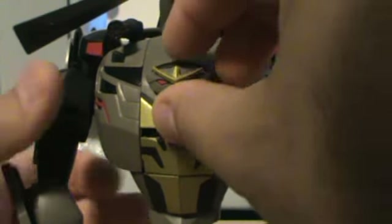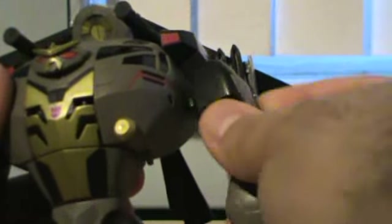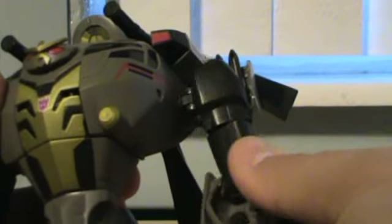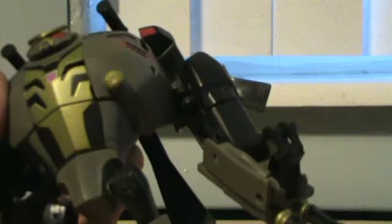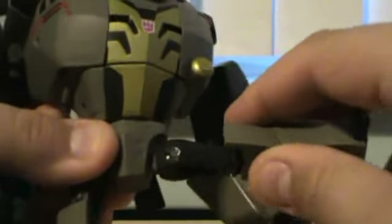Articulation for Blackout: his head doesn't rotate, it just stays there unfortunately. The arms can go up to about there, only because of all the stuff behind it. It can go forward; it can't really go out that much, but it can go forward and back. It's got a bicep swivel, and the arms can go up like so. The hands can also move up, but that's due to the transformation. The two claws do move. He's got waist articulation. The legs go forward and back, out and in. This turns right above the knee and bends at the knee.